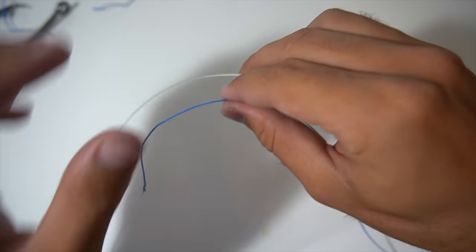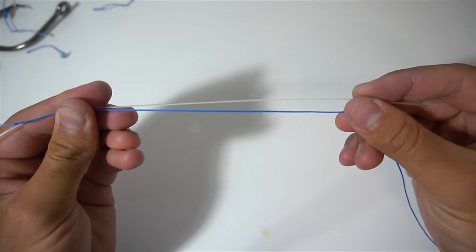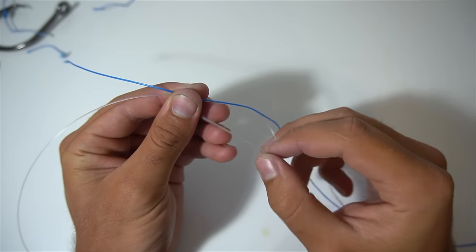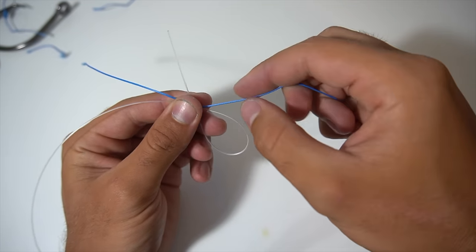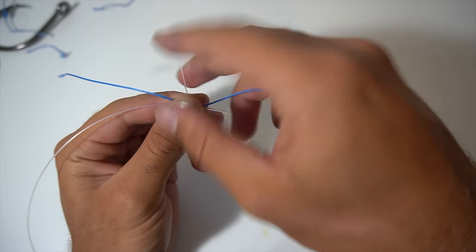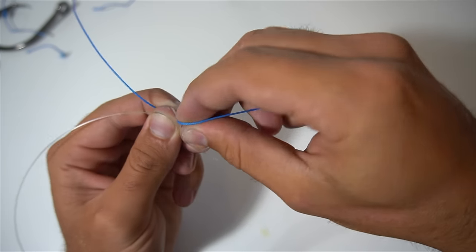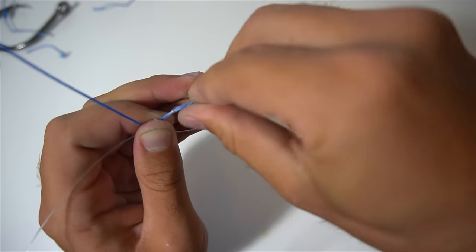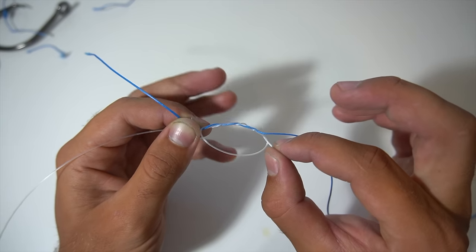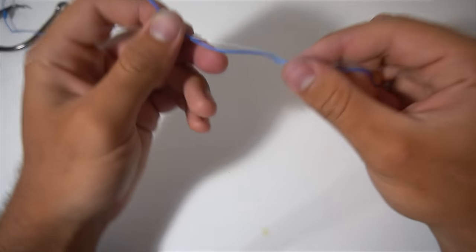Overlap the leader and braid by a couple of inches so they're parallel with each other. Take your leader first and make the same loop you made for the single uni — you have your main line and then your loop — then wrap the leader around the main line and through the loop four times. Now pull on the tag end of your leader and the main line of your leader to cinch this knot down onto the braid.